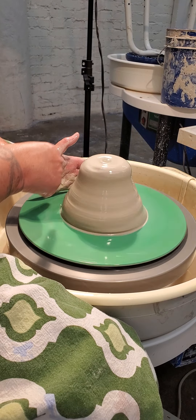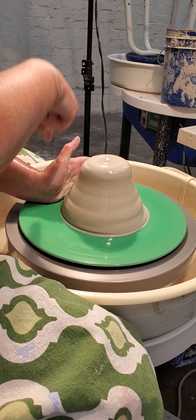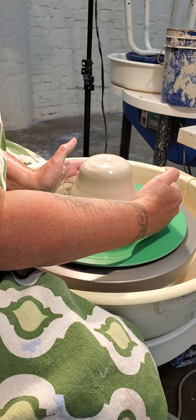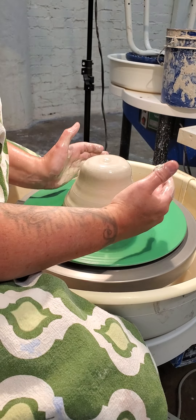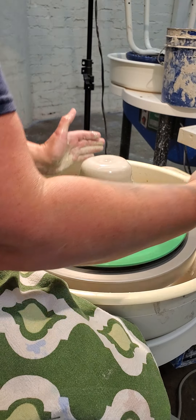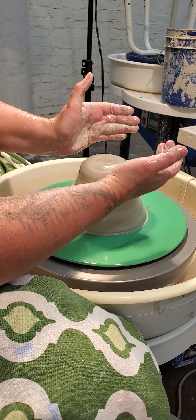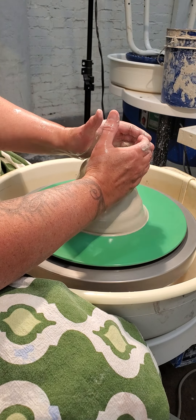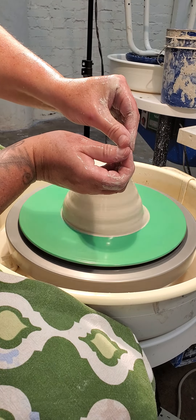This has started the centering process. Now I want to keep my hand at the 7 o'clock position and bring the other hand in opposite at the 2 o'clock position. Both elbows are anchored in my hips, lots of water, and all I'm doing is squeezing both hands together and rotating my thumbs in towards each other as I bring my fingers together and squeeze, and everything comes together like this.